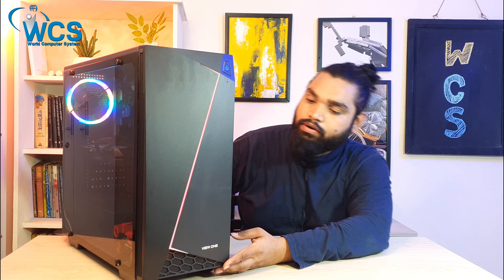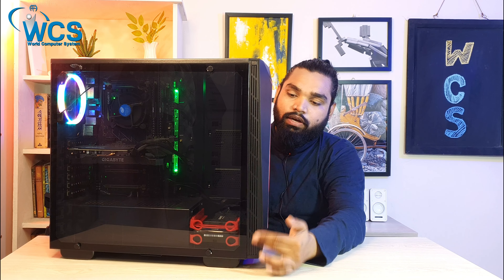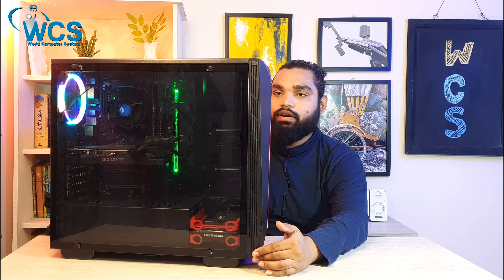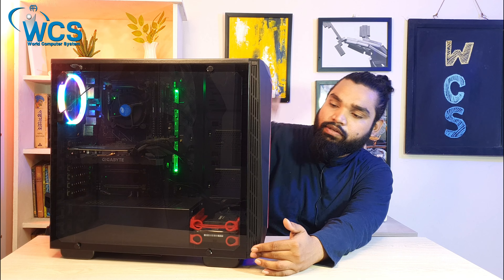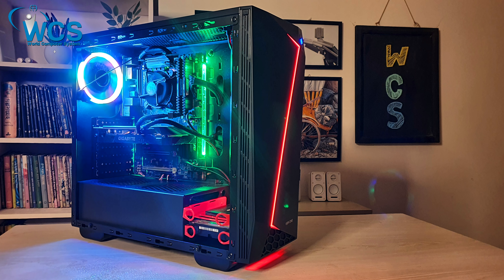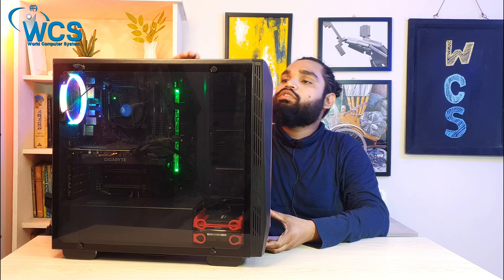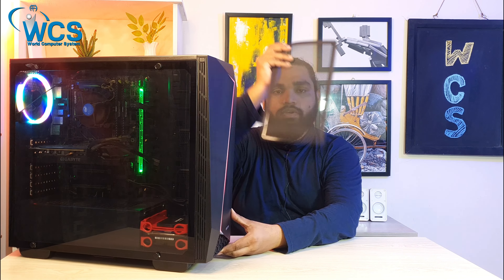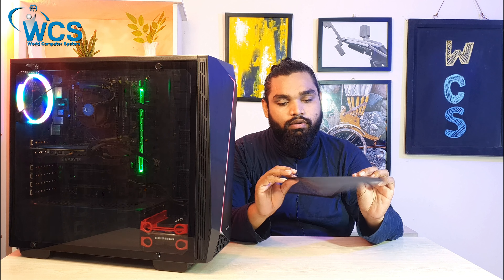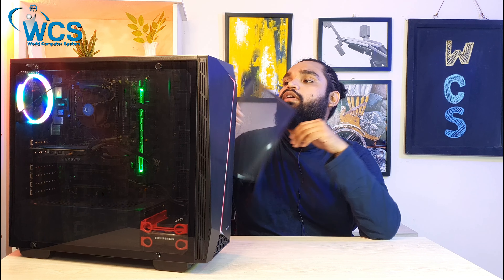The front and the side have a beautiful groving. This is a beautiful design element — it supports a Z-pattern design and also supports ventilation. It can easily protect against dust; this is a magnetic dust protector made of strong material.